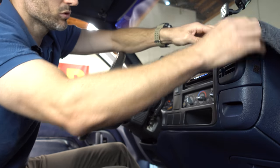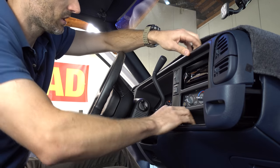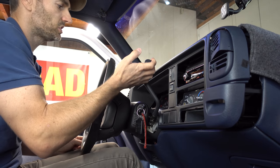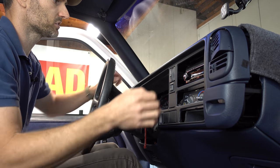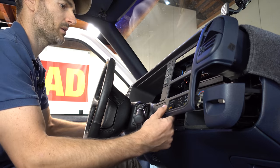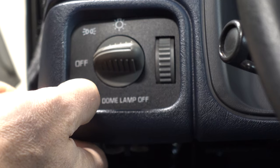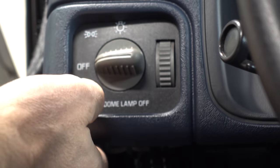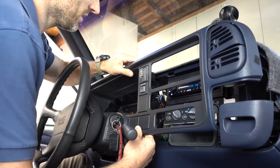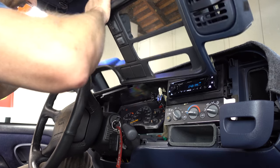So the first order of business is to remove this trim panel, this front instrument bezel, which is fairly easy to do. It's also easy to shift all the way down into first to get the shift lever out of the way and pull this baby off. But in order to completely remove this front bezel, we do have a few switches we need to take care of. And with these last two switches disconnected from the back, we can then attempt to pull this thing out without breaking it. And there we go.